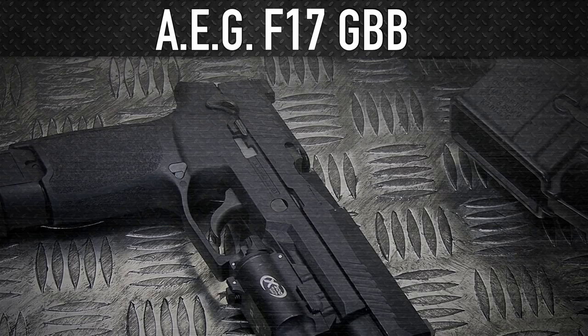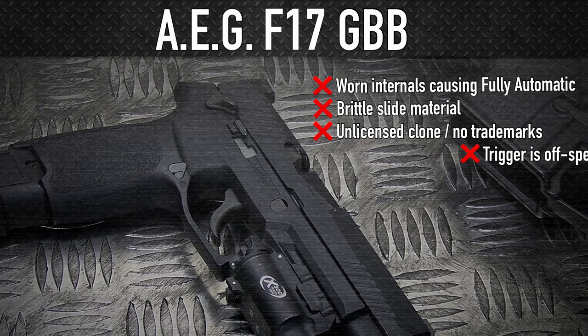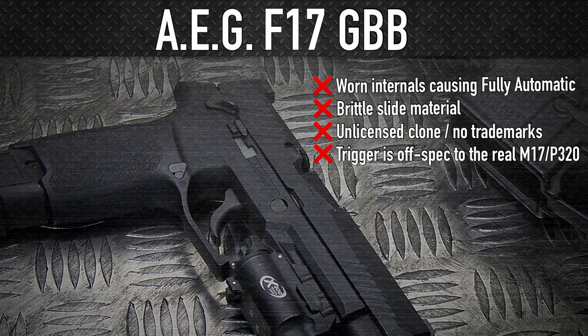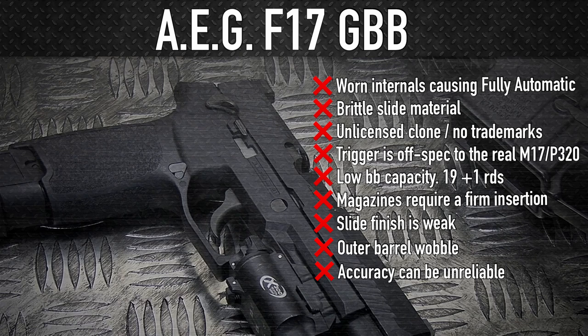The bad news is, on top of the issues already mentioned with it firing on fully automatic, the slide is shedding weight by breaking off excess metal. This pistol is not licensed, so it cannot have the correct SIG M17 markings. The trigger looks completely wrong — like it's so wrong it's painful to look at. The capacity is quite low: 19 BBs, or 20 with one in the pipe, and its huge base plate gives you the impression it holds more than 25. The magazines themselves need a good shove to get them to lock into the frame properly. The slide finish comes off very quickly. The outer barrel wobbles around in the slide. The accuracy is alright, but despite the efforts of the upgraded barrel and bucking, it's a setup that has given me a lot of flyers off paper. And if you're not using CO2 or some really hot gas, cold weather performance is awful.